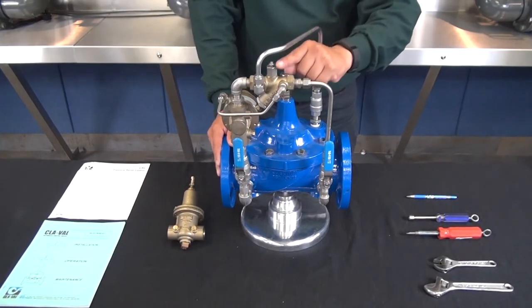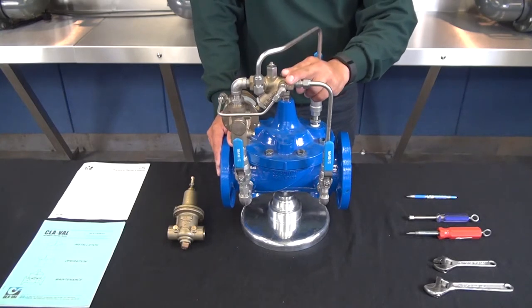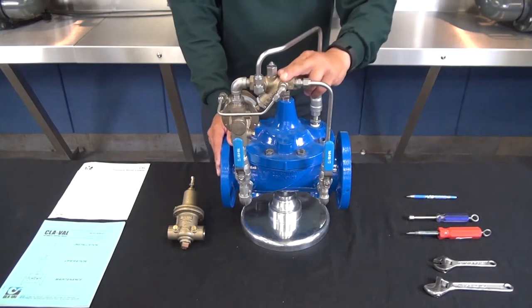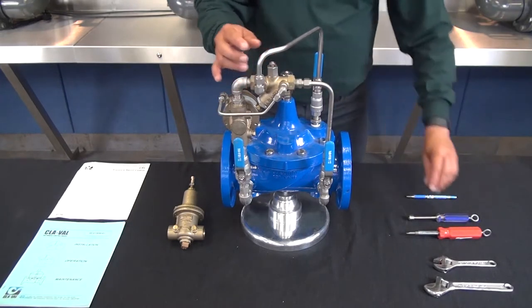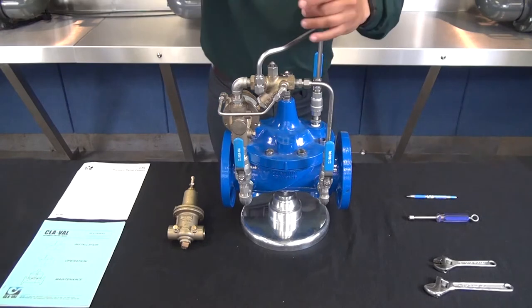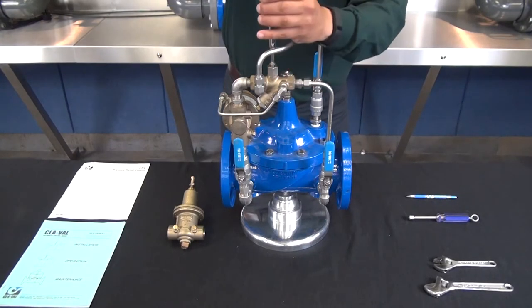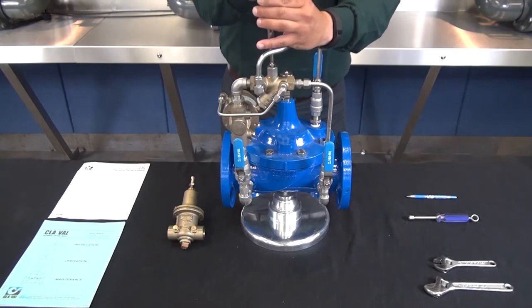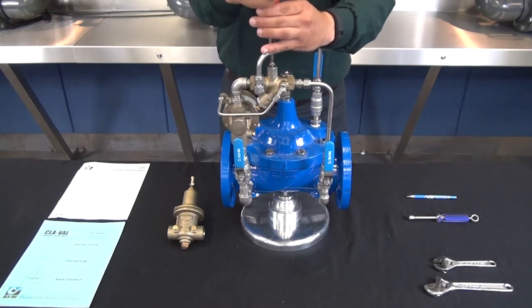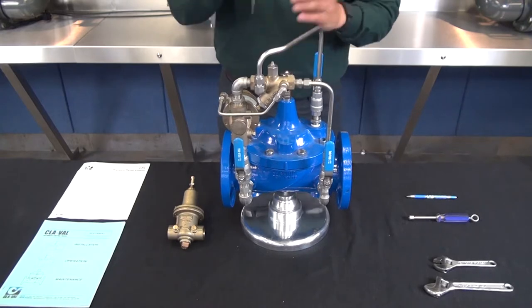Next we want to make sure that the X42 N2 is set to a quarter to a half turn open. We're going to loosen the jam nut and completely screw in clockwise on the adjustment screw to verify the correct setting. I've backed that out a half turn and retightened the jam nut.